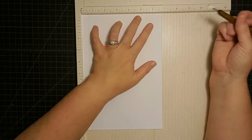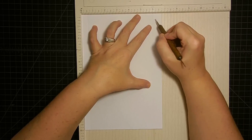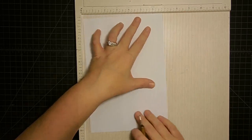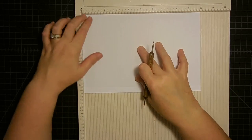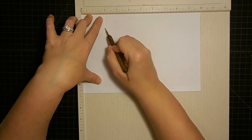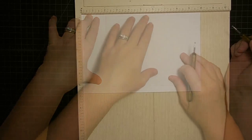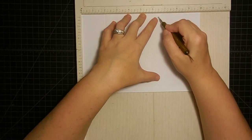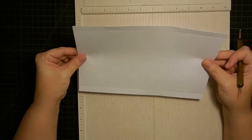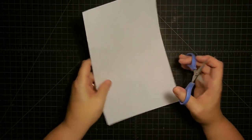The next score mark is at six and a quarter. Again, this is copy paper so you have to be a little more gentle with it than cardstock. Now I turn it so the ten-inch side is on the scoreboard, and we're going to score the first mark at two inches and the next one at six and a half. Trying to be careful not to tear this paper.